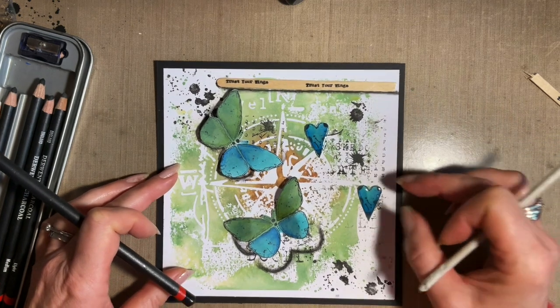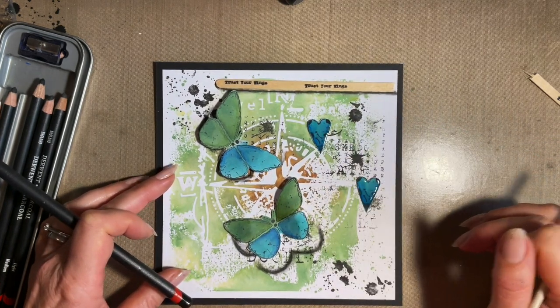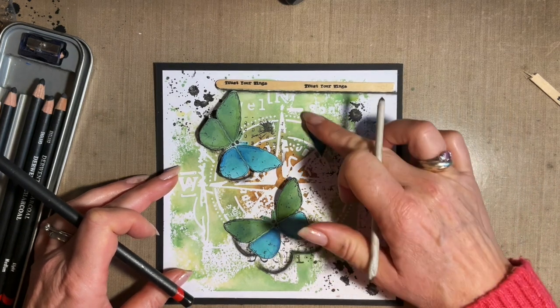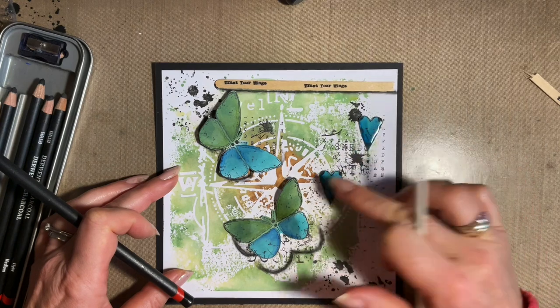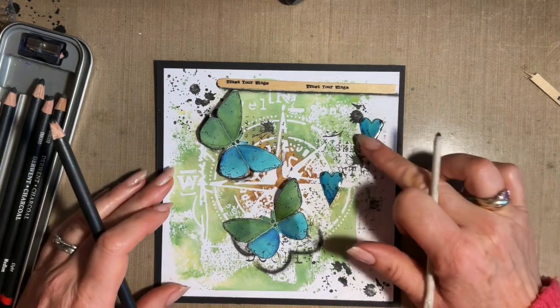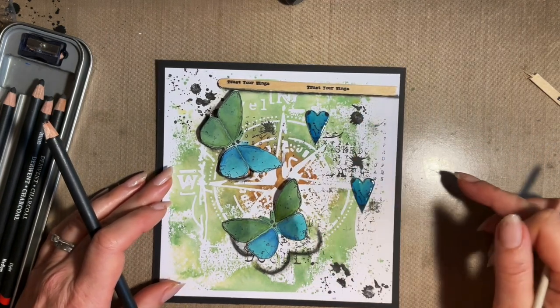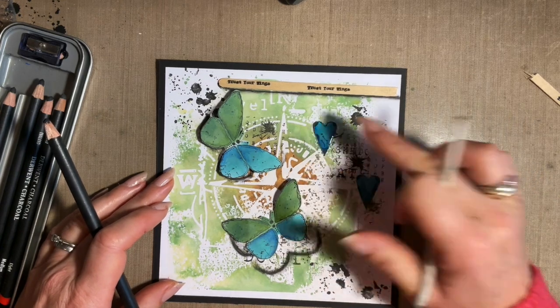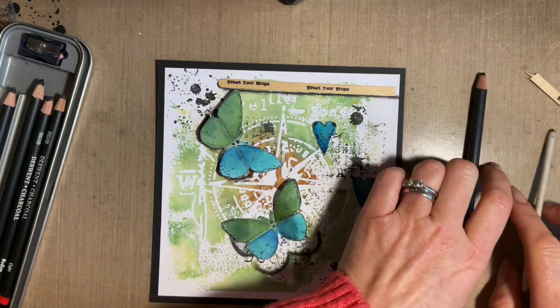One dangling there, do you think? And one there. I like that positioning. I don't think they'd look right side by side. Right, I'm going to go for that — stop messing.